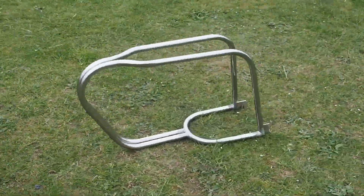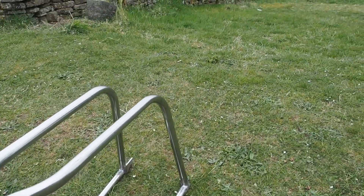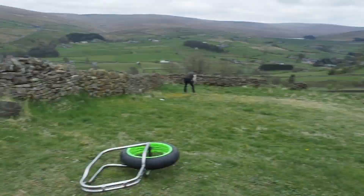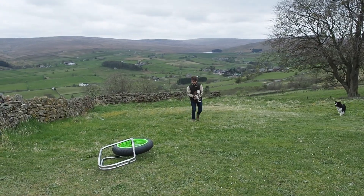Building an electric bike, part 1: frame. Hi, I'm Rich and this video shows the tools and techniques I've used to make the frame for the electric bike I'm building.